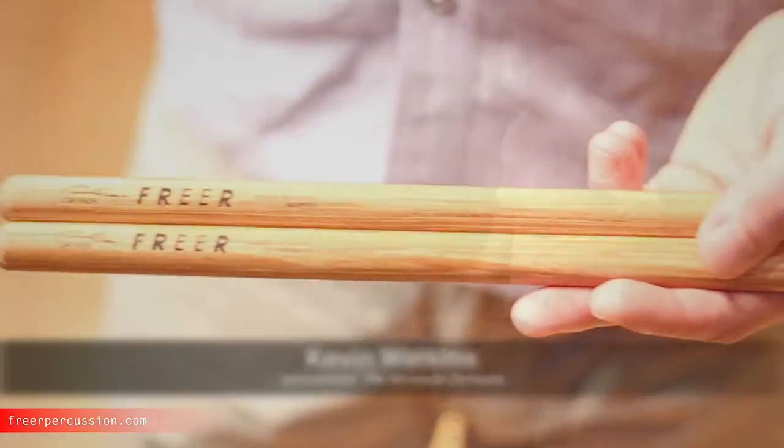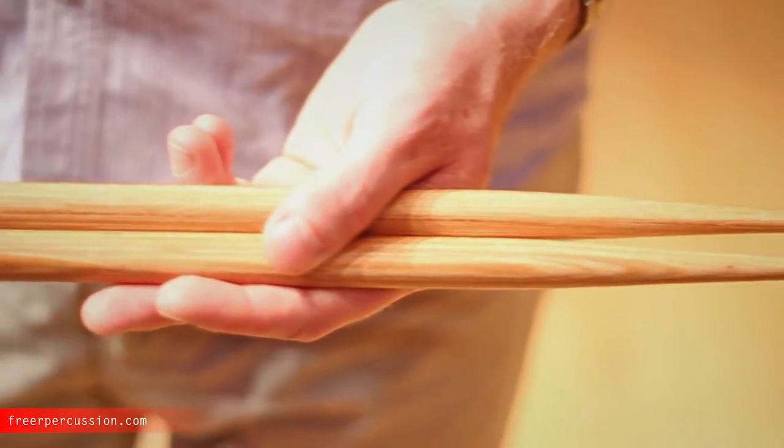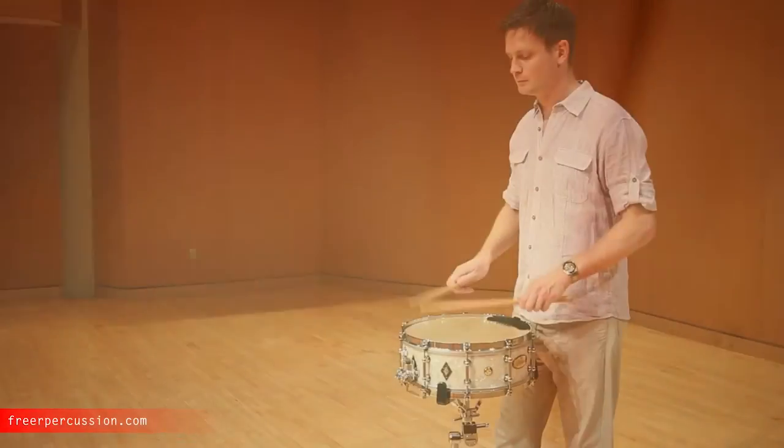I also like to use the new freer percussion leather mufflers to dry out the sound just a little and add even more clarity, especially in a live concert hall.